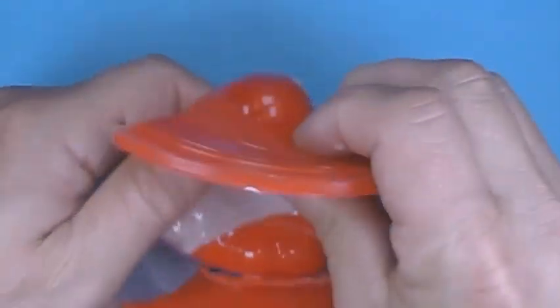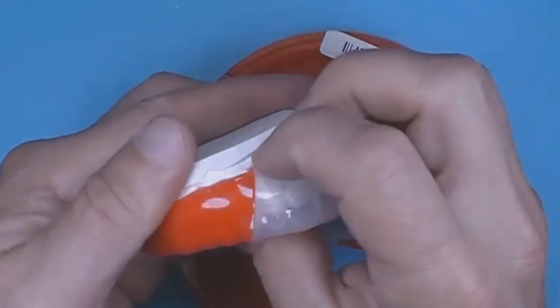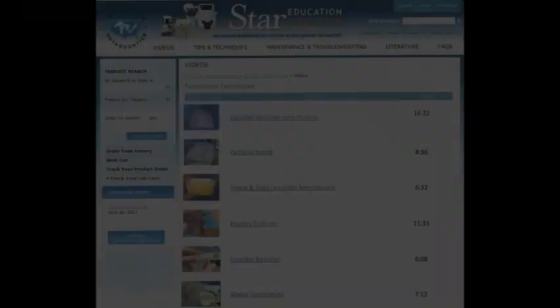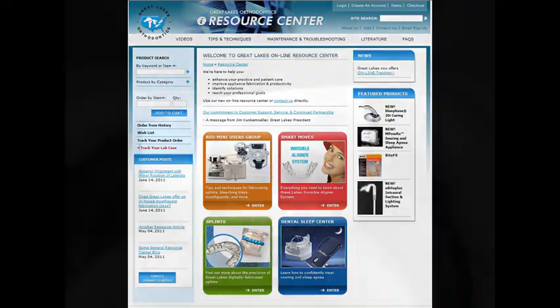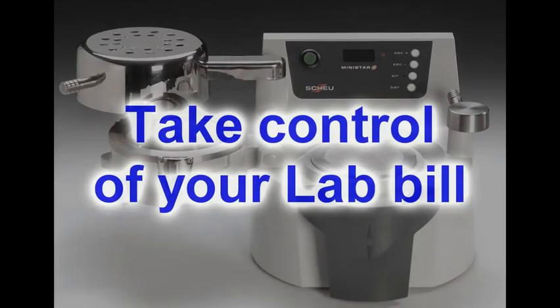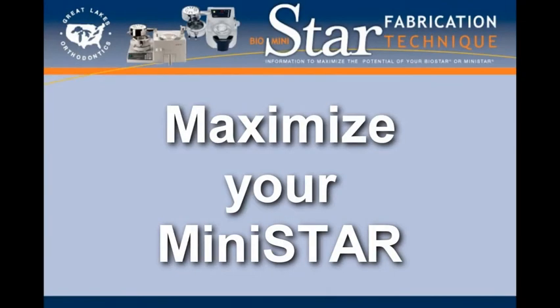Remove the outer plastic and rough cut the mouth guard from the model. Trim and finish following standard mouth guard procedures. These technique videos, along with other information on the Resource Center, can show you how to get the most from your machine and how to ultimately take control of your lab bill. Maximize the potential of your MiniStar.